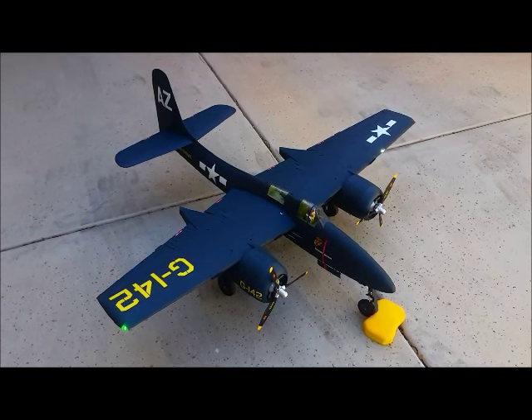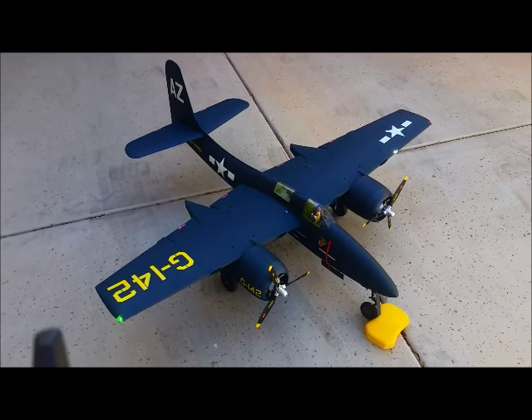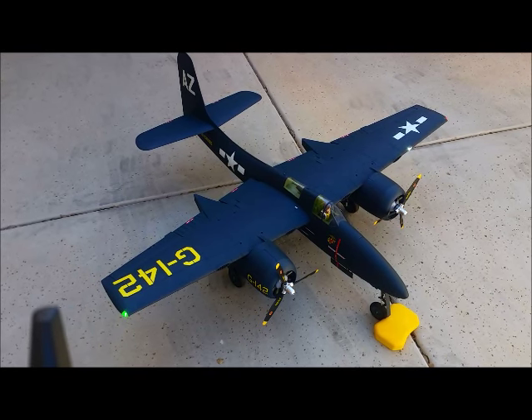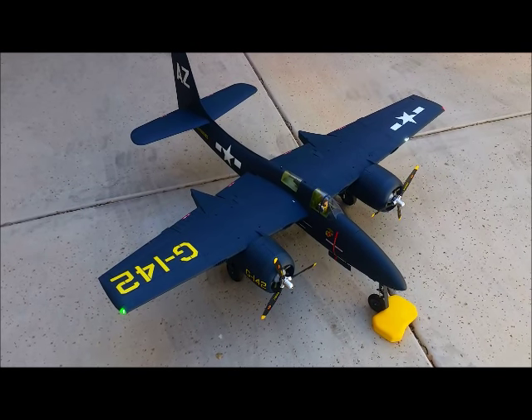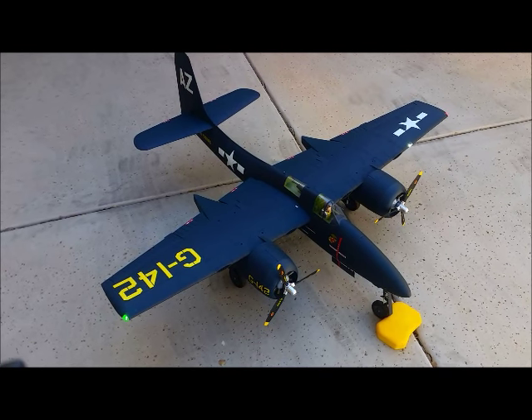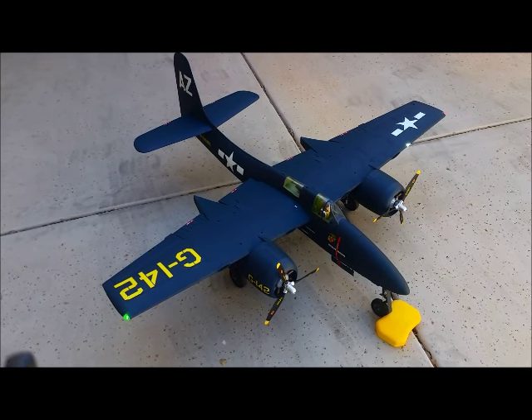Pretty well synchronized. All I did was make sure that the ESCs are individually calibrated before I plugged in the sound system. I plug in the batteries first and give it about 5 seconds before I plug in the power unit, which is on a JST pigtail.